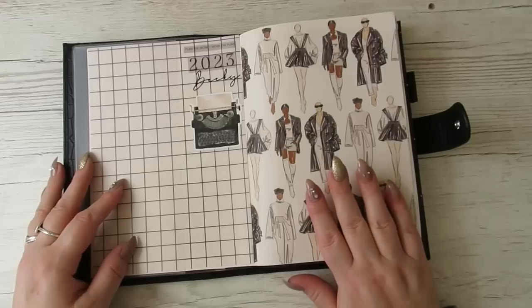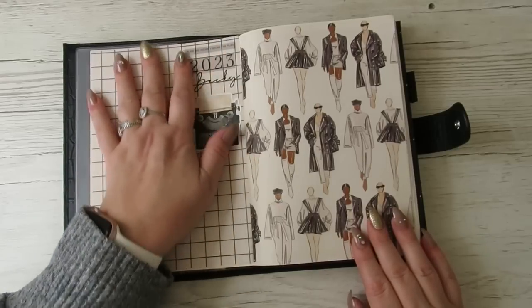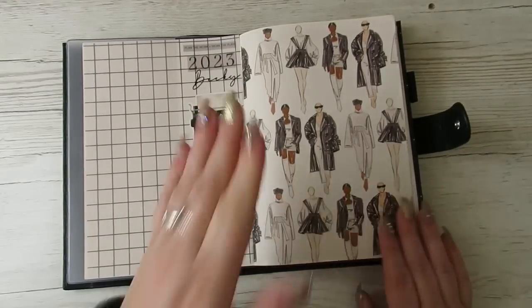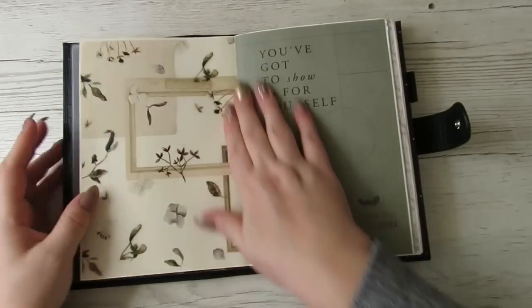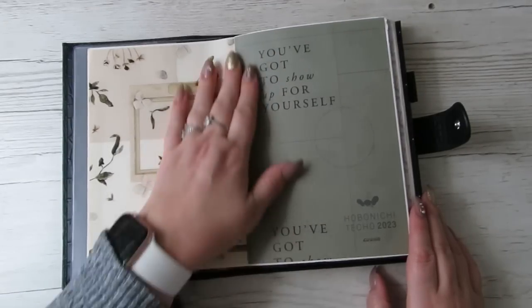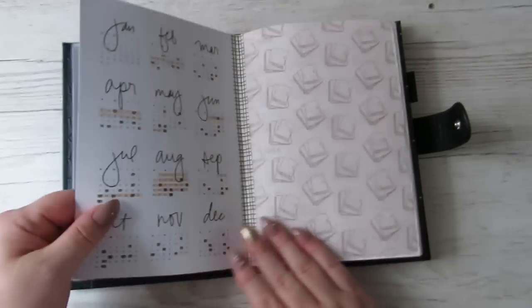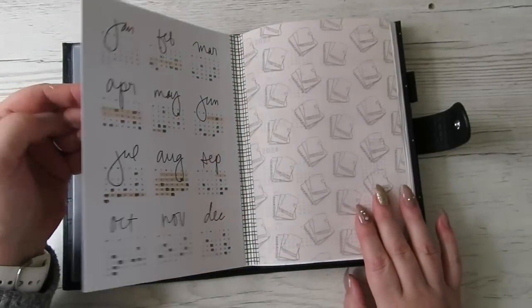I fell in love with this artwork — a few shops have used it and I absolutely love it. I've got a 2023 and a Becky, and I loved this typewriter from Sterling Inc. I stuck this vellum down on top, then a piece of Sterling Inc vellum — one of my favourites. Then there's 'you've got to show up for yourself' — I loved the green colour on this.